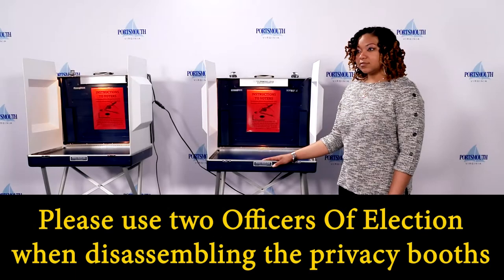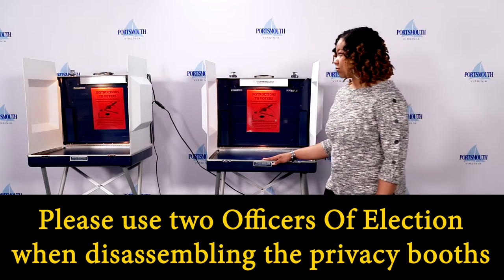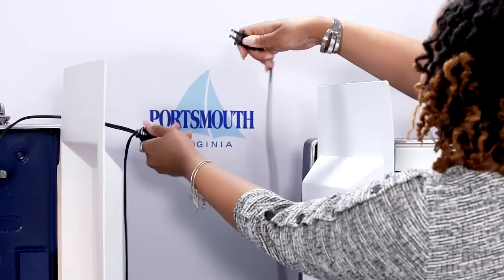Please use two officers of election when disassembling the privacy booths — one to read the instructions, one to do the disassembly. Unplug the cord from the main power source or neighboring privacy booth.